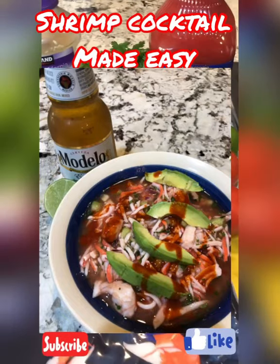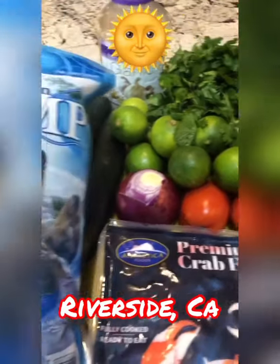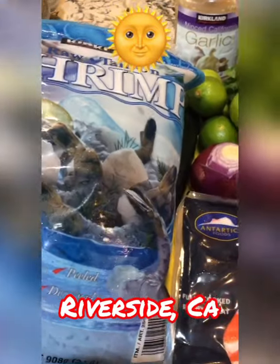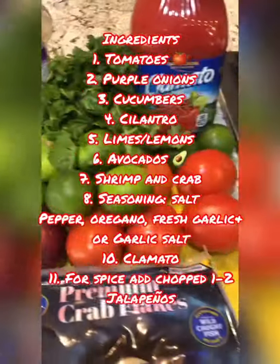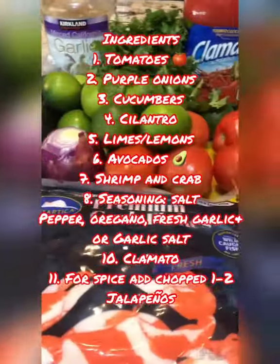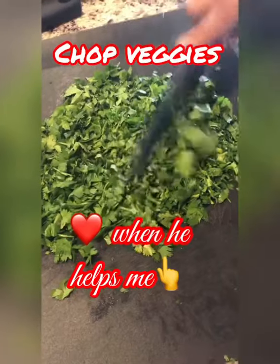Hi guys, welcome to my kitchen! It's a hot sunny day in Riverside, California — it has to be in the high 90s. We figured we're going to make some shrimp cocktail, so stay tuned for our version. We're going to chop up some cilantro and all our veggies.